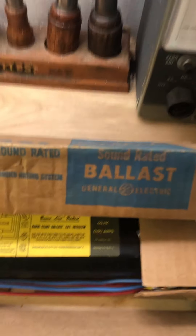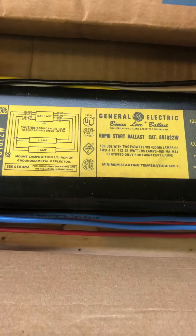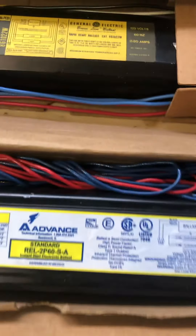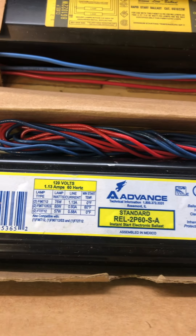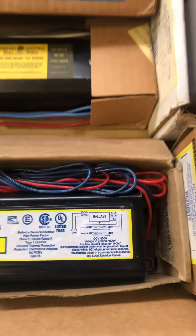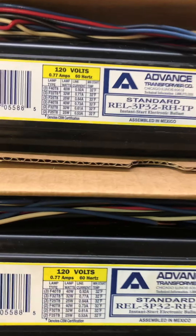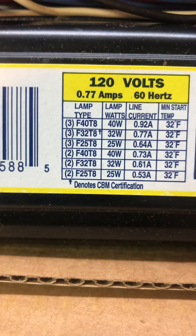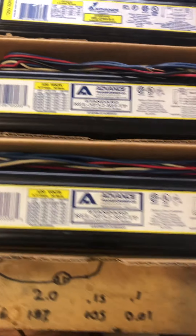This is a new old stock General Electric ballast, two F40 T12s. This is a F96 T12 dual ballast for the single pin bulbs. These two ballasts here are the same — each of them can run three of each of these bulbs here. These are early T8 ballasts.